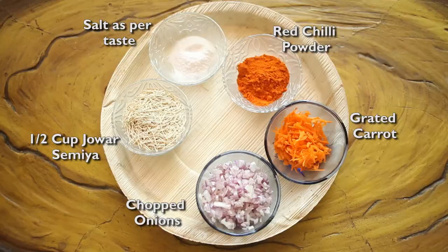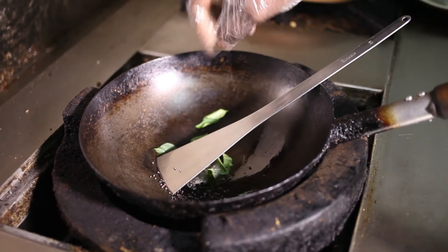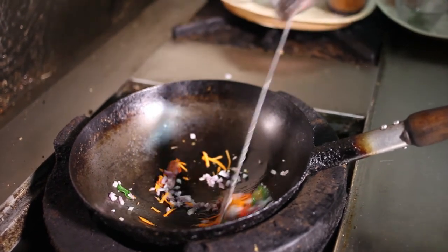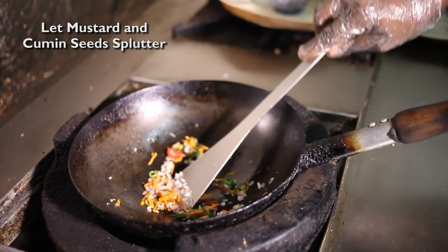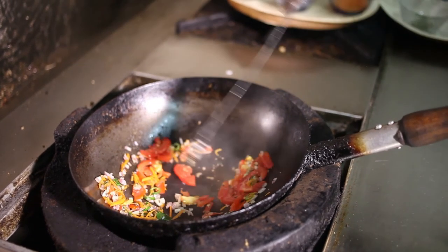And do you want to say something? He is a very gentleman — he doesn't speak much, he only shows in his actions. So thank you so much. We will go and look at the recipe now.